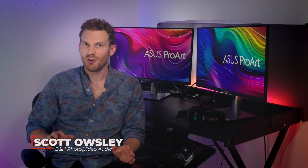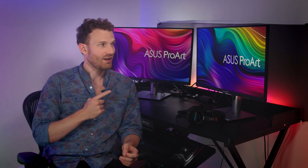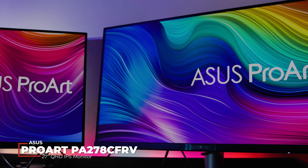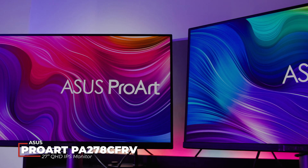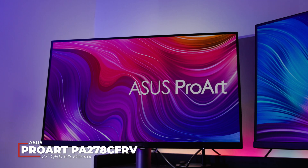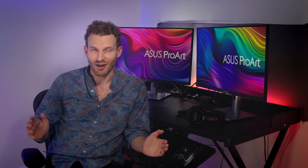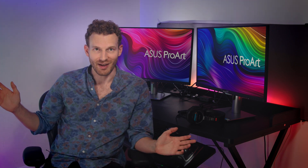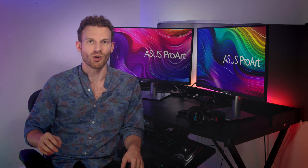Hi there! I'm Scott with B&H. You might notice that I'm not in the studio today. What you should notice instead are these two monitors, both of which are the ASUS ProArt Display PA278CFRV. They are 27-inch QHD IPS displays designed to be color accurate out of the box — specifically, Calman verified with a delta-E value of less than 2. I use them as the foundation for a decent color grading suite. I recently moved apartments, so I had a blank canvas to make this setup here, so as not to take up space in the office and to give myself more control over the environment.